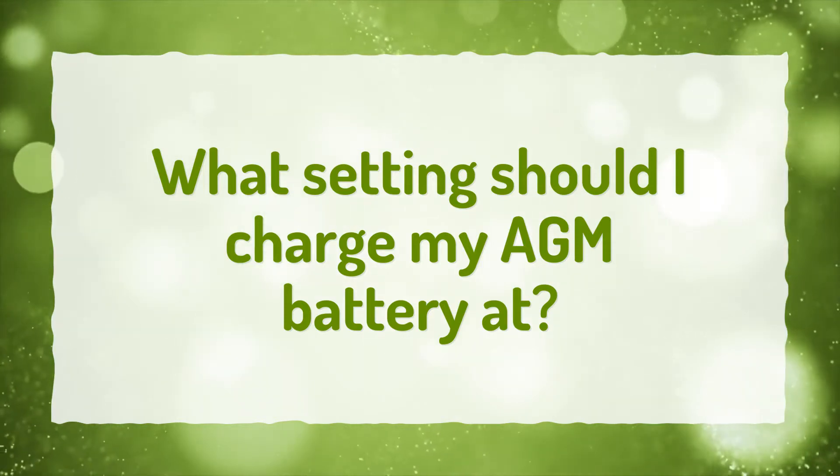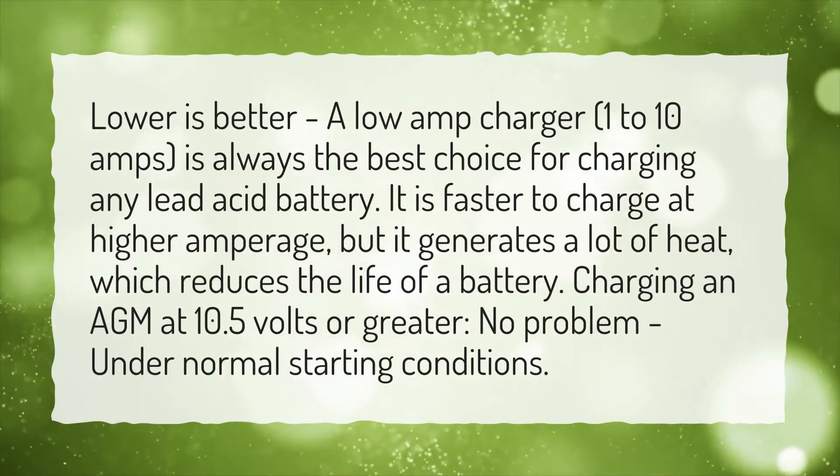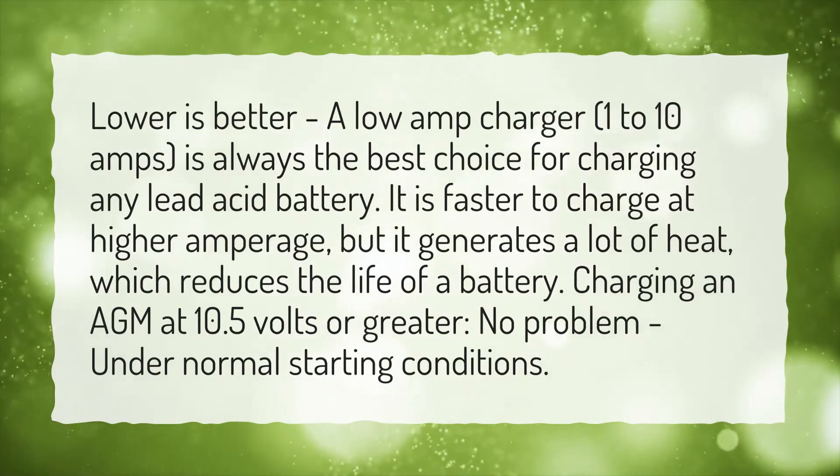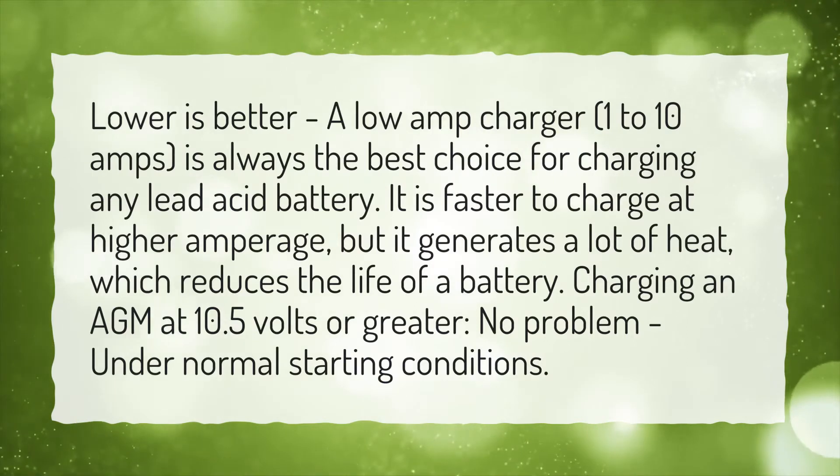What setting should I charge my AGM battery at? Lower is better. A low amp charger, 1 to 10 amps, is always the best choice for charging any lead acid battery.